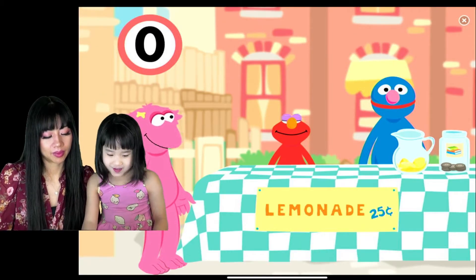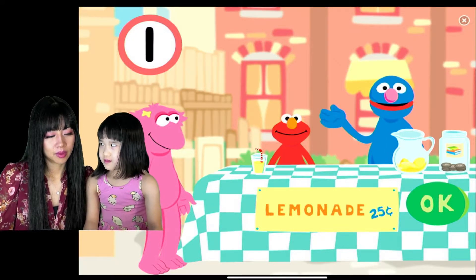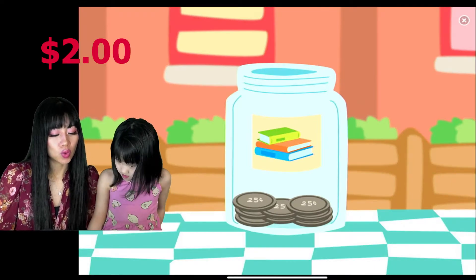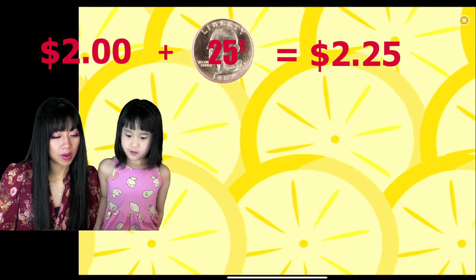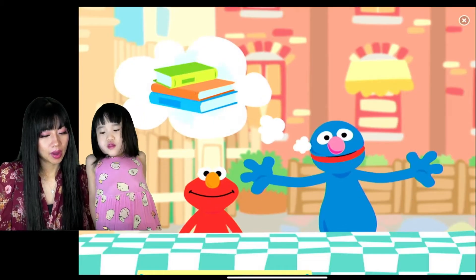I'm thirsty. I really could use a cup of lemonade. One cup of lemonade for one thirsty monster. Perfect! Thank you for helping, we got another cup of lemonade coming up. Thank you! We got two dollars and twenty-five cents.